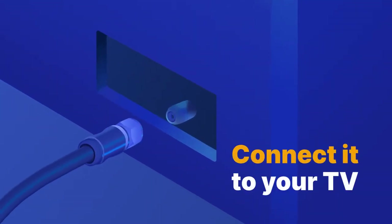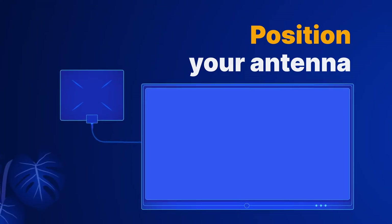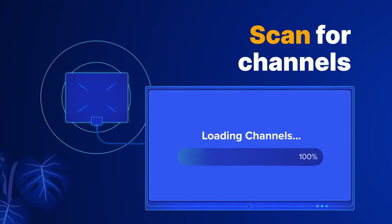Connect the antenna to your TV using its coaxial cable. Position your antenna near your TV. Once you have everything set up, it's time to scan for all available channels.